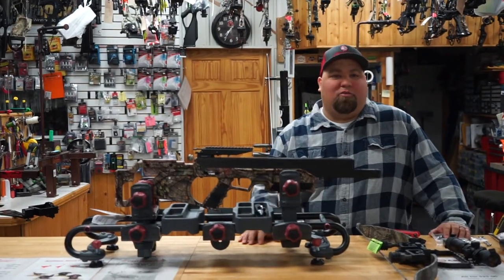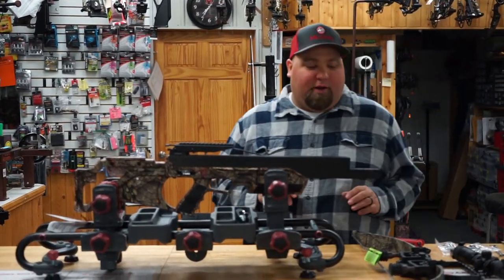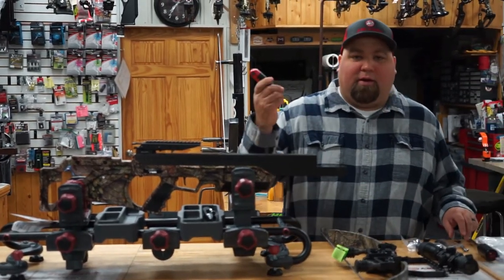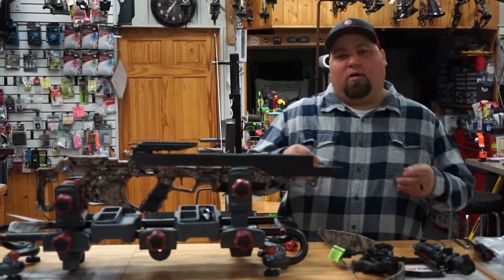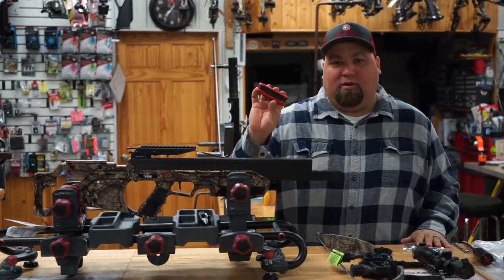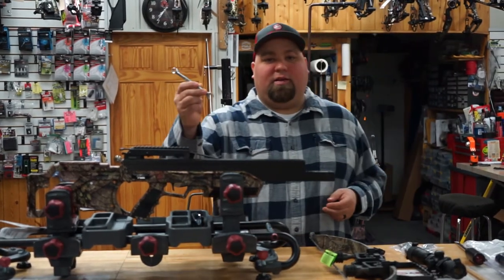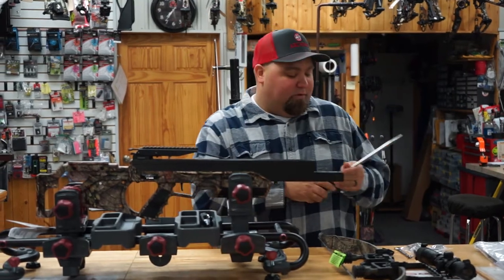I've got the new Bulldog 440 in my handy dandy vise here, and I'm going to show you guys how to assemble. Basically you just need a few tools: an Allen wrench set — the package of hardware will include pretty much most Allen sizes you need, but if you just have one little set with all the different sizes, you'll be good to go. You also need a 3/8 wrench and a flat screwdriver.